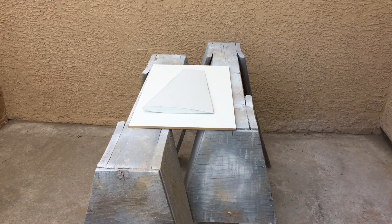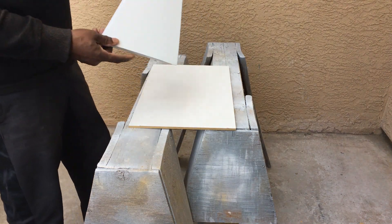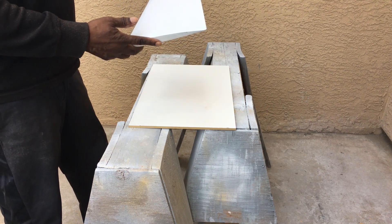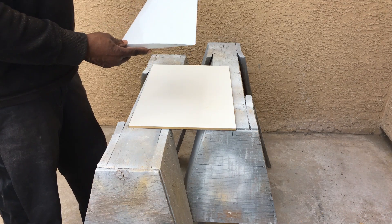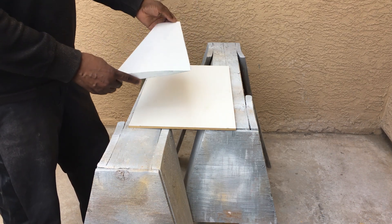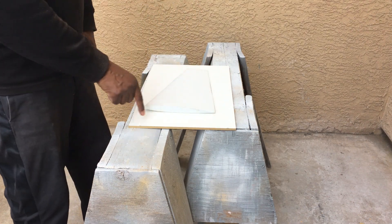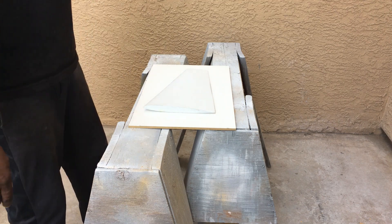Hello everyone and welcome back to the channel. If you're new here go ahead and hit that subscribe button. In this video I'm going to show you how I make a traditional mold from a 3D printed plug. This plug is 3D printed and it's for my U2 that I'll be demonstrating. You have to finish the surface of the 3D printed plug as normal and you want to have a mirror finish on it like this does.